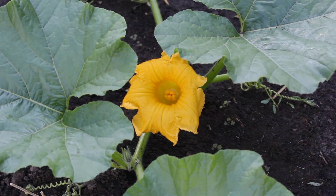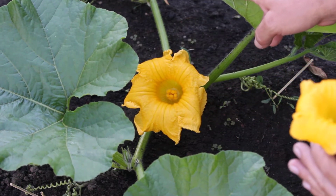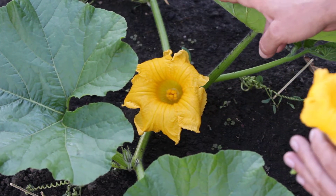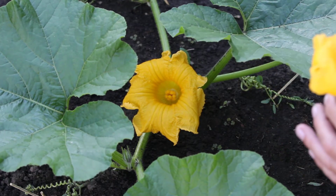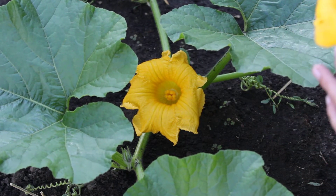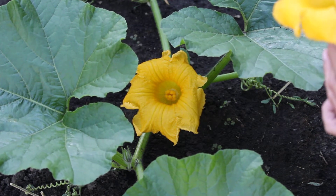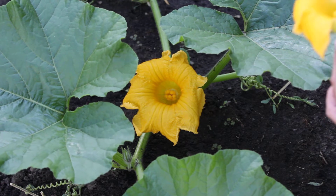Today I will be showing how to hand pollinate an Atlantic Giant Pumpkin. I am going to peel these flowers back carefully, without trying to knock any of the pollen off.